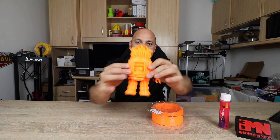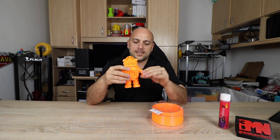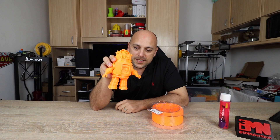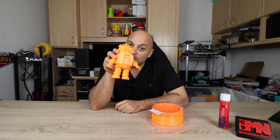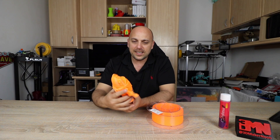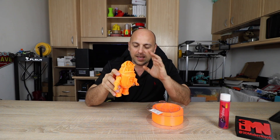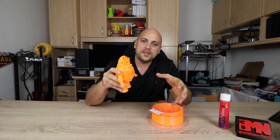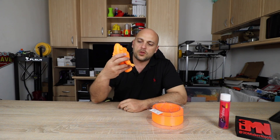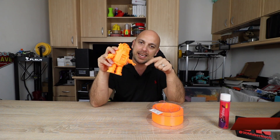I wanted to find something interesting to print with it. In comes this little dude right here. As you can see, it's an awesome robot. It has articulated hands and legs, and what's really special about this is that it prints in one piece and prints without support. This is kind of like a new concept of a folding 3D print, which I think is absolutely awesome. It's been coming up on Facebook really often quite recently, so I thought I'd give it a try. The model is available for purchase at Fab365 — I'll leave a link in the video description.